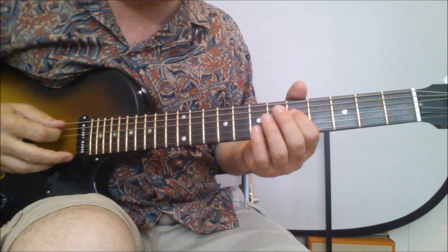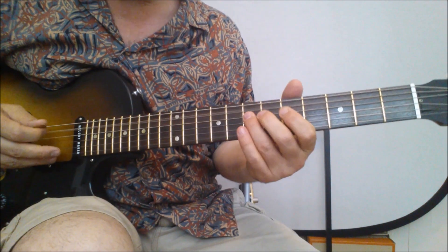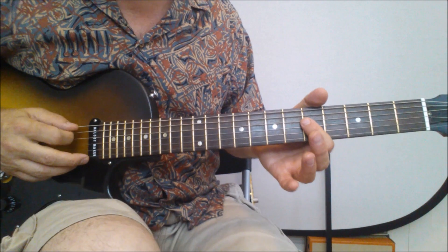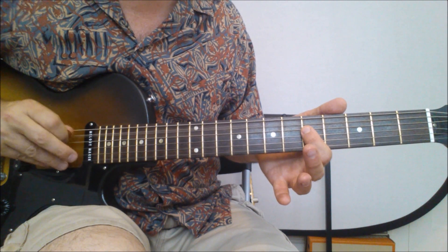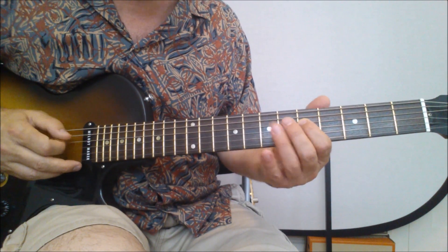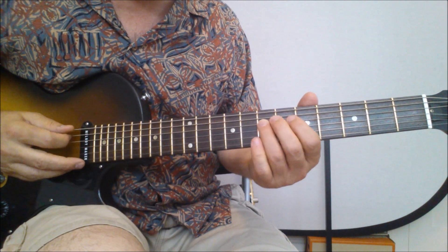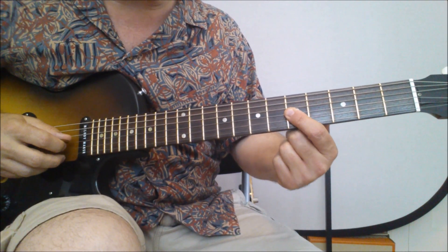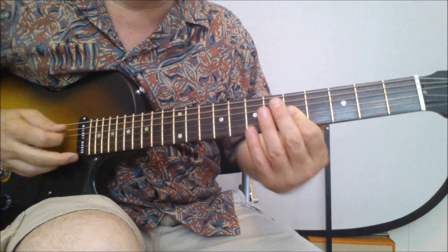First up is the intro riff. It's pretty simple but effective — I like to think of this as the Ted Nugent riff, or Stranglehold riff. It starts out with that drone on the A. You're going to play on the fourth string — the fifth fret, hammer on to the seventh. Then you're going to play this double stop on the fifth fret, second and third strings, and you're going to bend it up a little bit to make it a little bit raunchy.